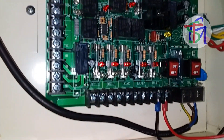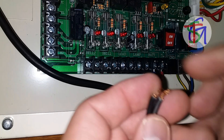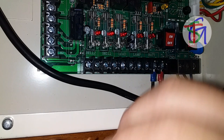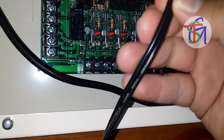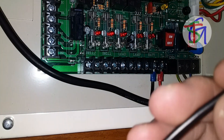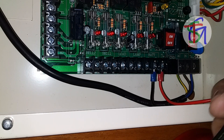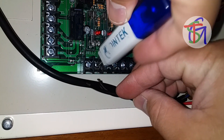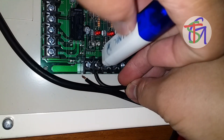Of course, we need to do the same in the bell terminal at the panel. Using a duplex cable, we apply the marked cable to the negative side and the plain one to positive.